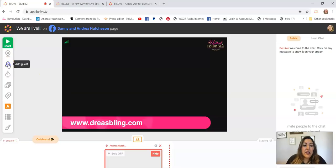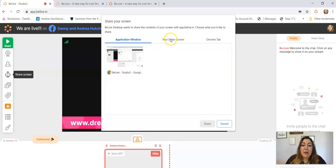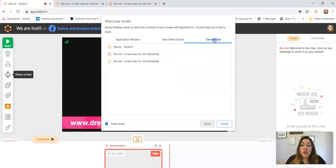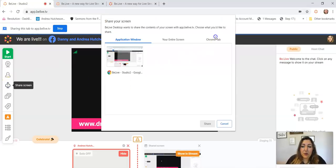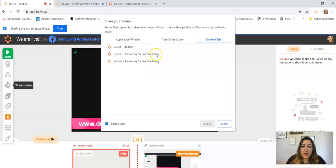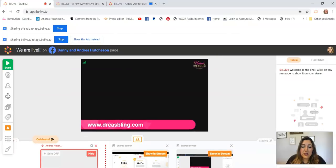A lot of you have asked me how to get that little screen overlay to come up. You can also add a guest — you just invite them with a link. To share your screen, click on Share Screen. You can choose your entire screen, an application window, or a Chrome tab. You want to use the one that says Chrome tab.